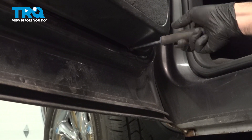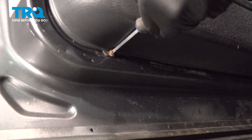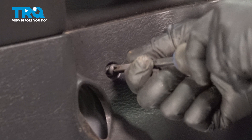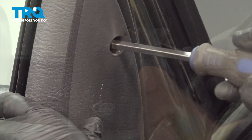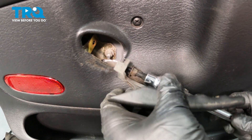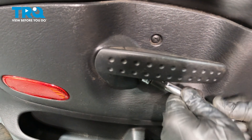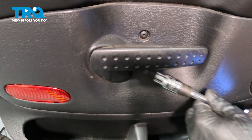Let's go ahead and install our two lower screws in the door panel. Snug those down. On the inside right here, go ahead and install our handle with our Torx bit screw. Once that's there, go ahead and snug that down. Just give that a check.